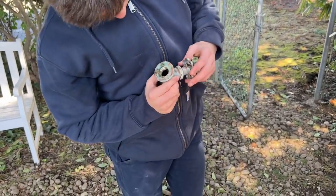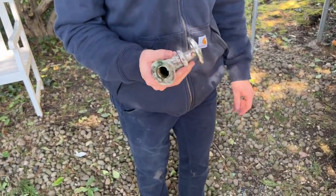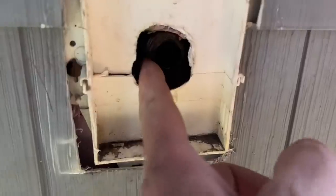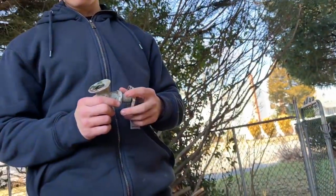That weighs about a pound, maybe two. Solid brass — $1.50 a pound. I don't even know what scrap is right now. Look, there's my nipple. That's a three-quarter inch brass nipple there. And that's a three-quarter inch silcock.